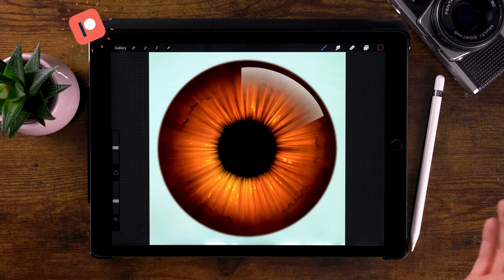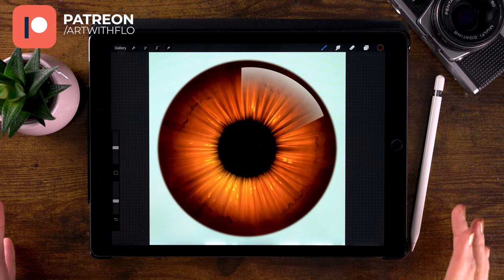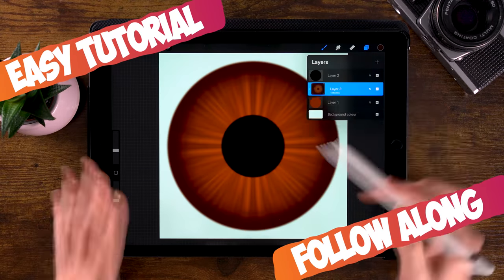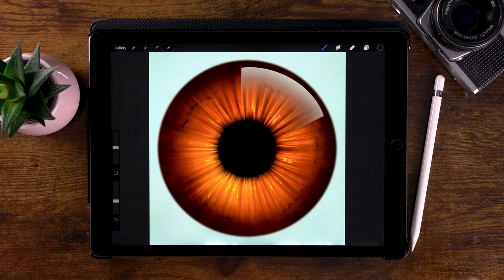I thought it would be a fun idea to make a brown iris this time and use different techniques. For this tutorial, we'll be using the brushes that are already in Procreate, and I will guide you through every step, so I'm sure that you can create an iris just like this one.